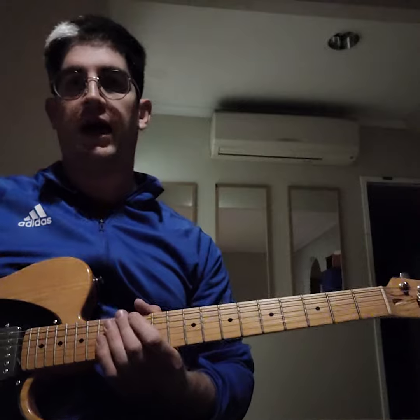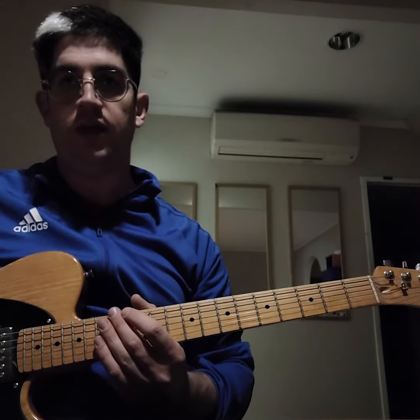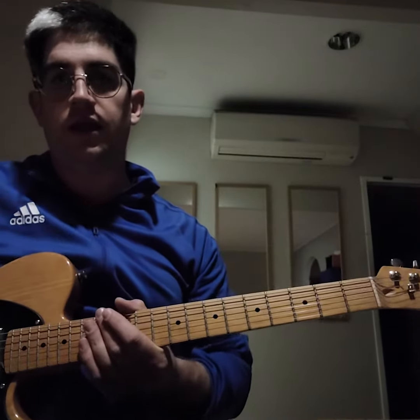Hello, today we're going to be looking at the B-flat blues and specifically we're looking at a jazz blues.